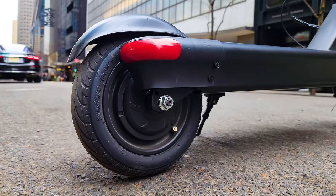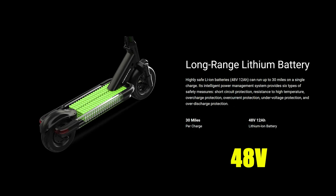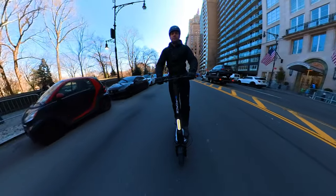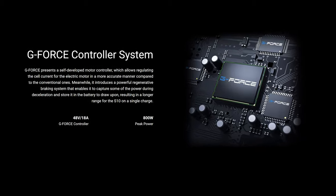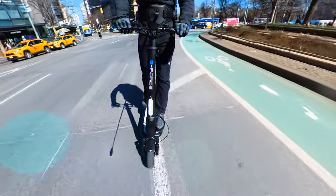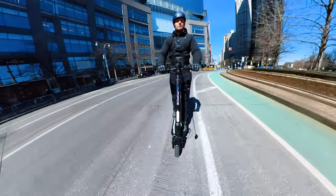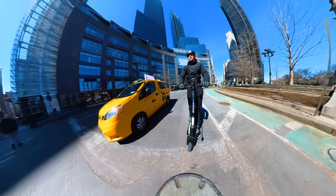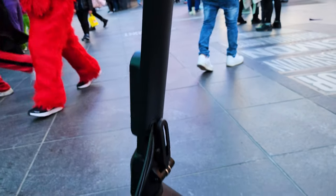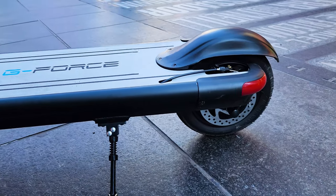The motor is 500 watts with peak power delivery advertised at 800 watts. The battery is 48 volts, 12 amp-hour capacity, advertised up to 30 miles range on a single charge — and we'll test that. Controller is 48 volts, 18 amps discharge. They emphasize six types of protection on the BMS: short circuit protection, resistance to high temperature, overcharge, overcurrent, under-voltage, and over-discharge protection — which is good to have, especially now where there are so many issues with lithium batteries and fires happening in New York City.